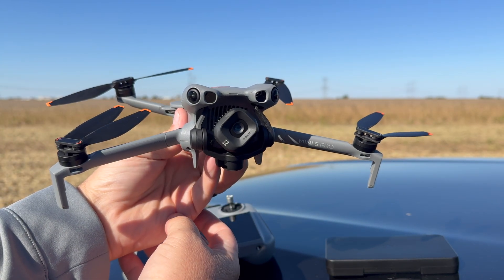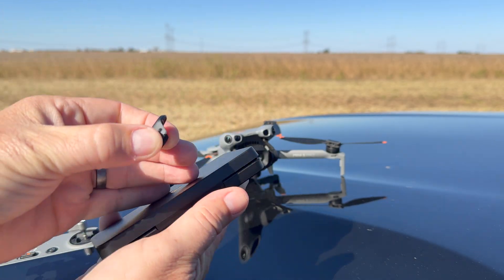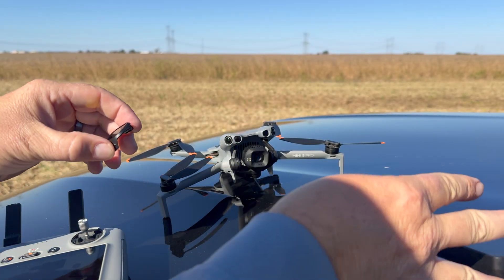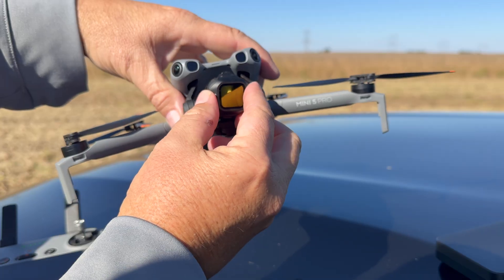There are some neat enhancements on this drone. When you fold it out, it automatically starts up, and it comes with ND filters now. So if you've ever flown drones on those bright, sunny days, you know you need a filter.